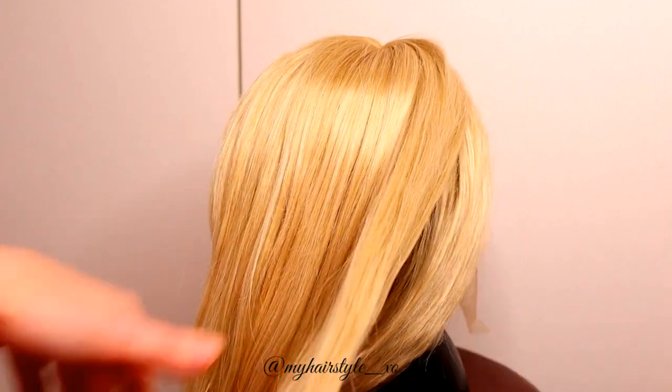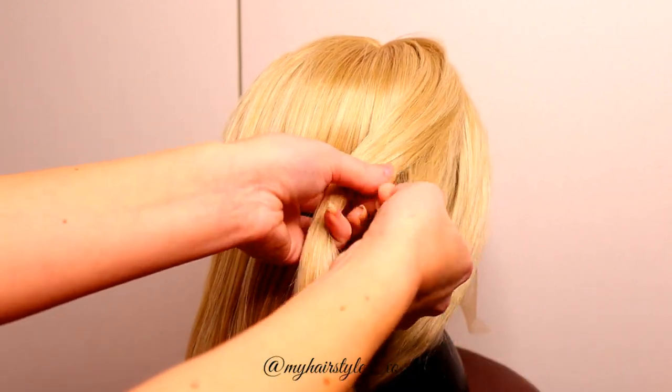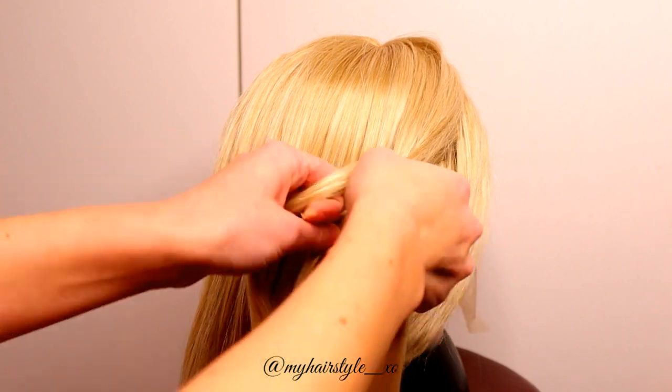Take a small piece of hair. Separate it in 3 equal sections. And then start the braid. Bring the strand from side over to the middle.